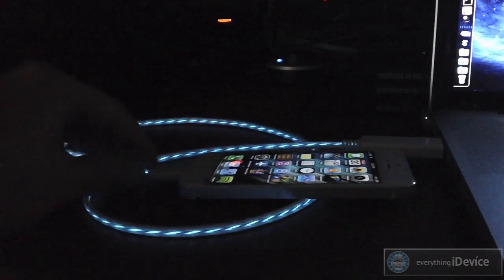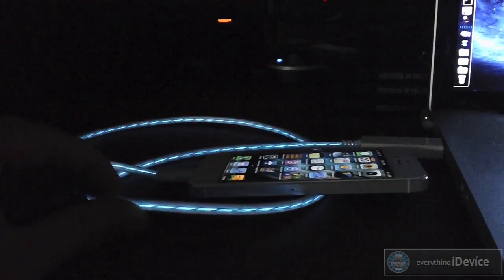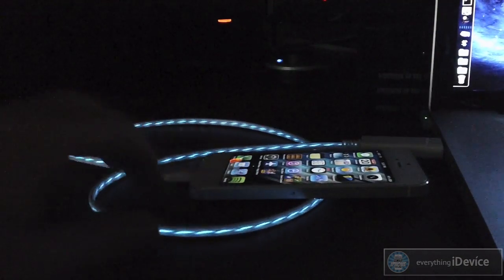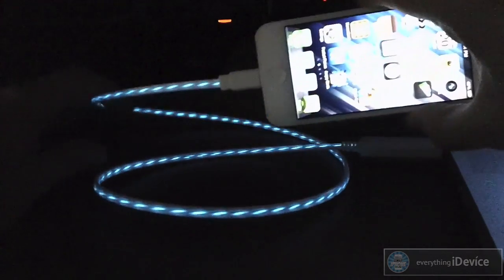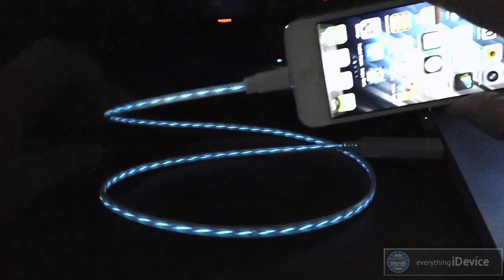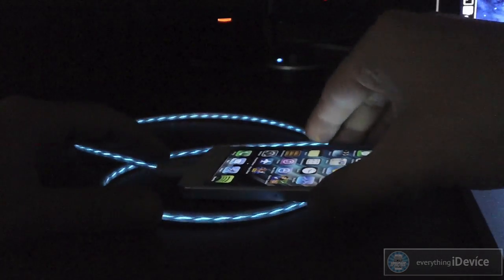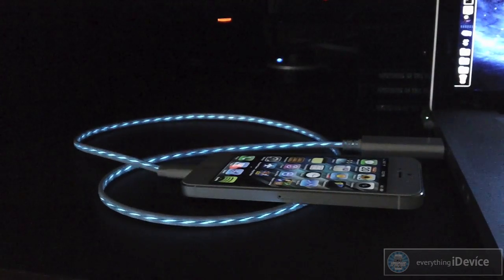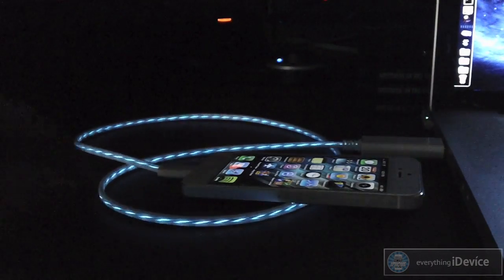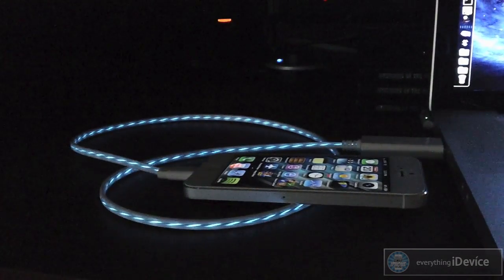I've never really seen anything like this. It's got a really awesome animation effect as you charge and sync your device — it's almost as if you can see the power going into your device. Just a really eye-popping cable. If you use this out in public or you have your friends over, it's definitely something that's going to draw some attention and I'm sure you'll get quite a bit of questions out of it.